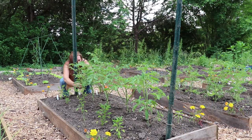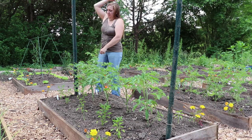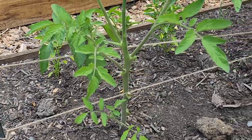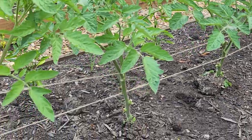Once I have my T-posts in place, I'm ready to begin stringing the tomatoes. I start really low on the T-posts, tie a string off, and go in front of one tomato, behind the next, in front, behind — weaving through until I reach the end pole, then pull it nice and tight and tie it off. Then I go a little higher on the plant and do it again in the opposite direction of the first weave — it's like making a basket. These tomatoes are just tall enough for two strings right now, and I'll add another string as the main trunk gets taller.